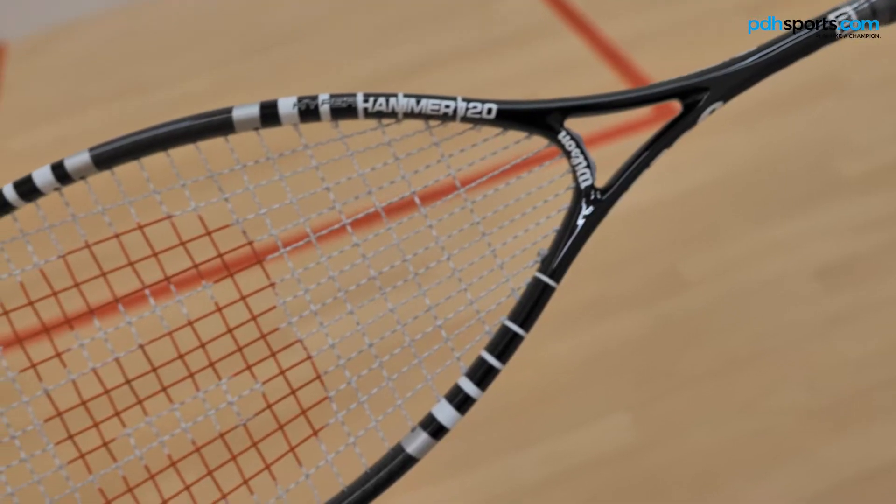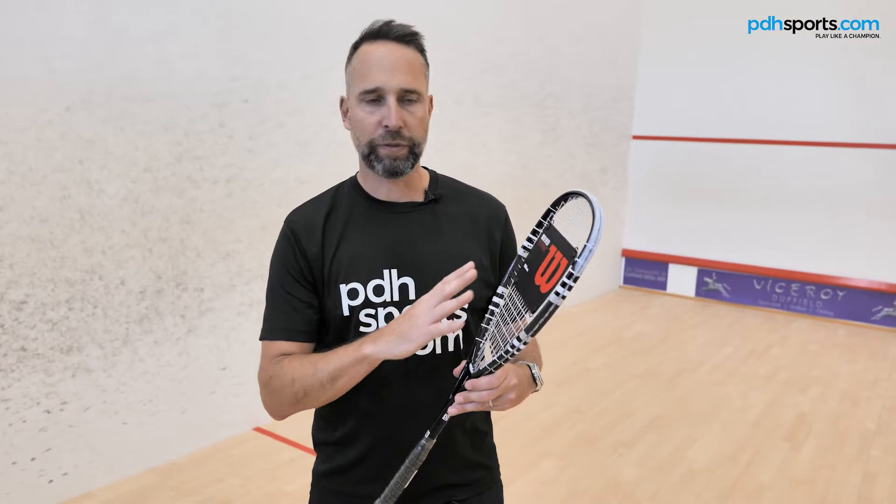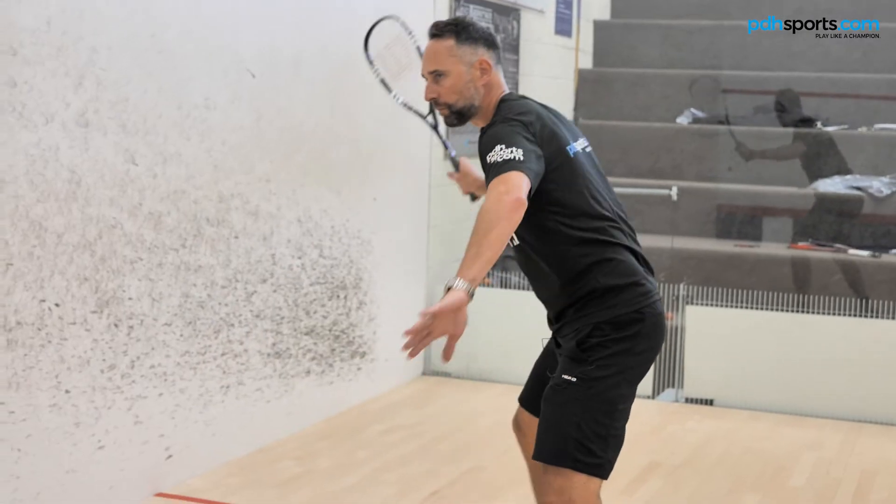Number five: the Wilson Hyperhammer 120. Super forgiving, got the power holes for more power off centre hits, 120 weight, head heavy — a great racket to check out.